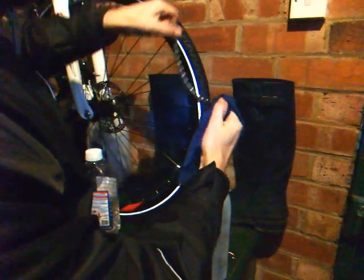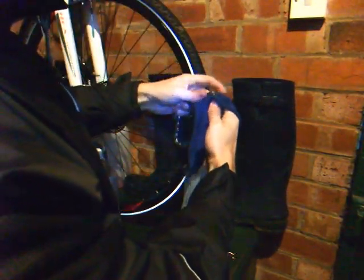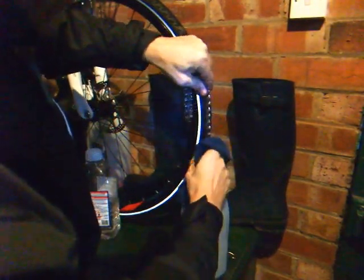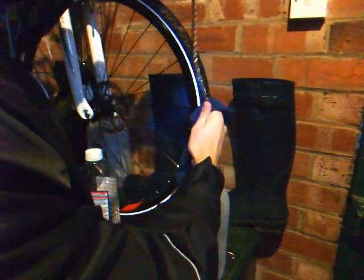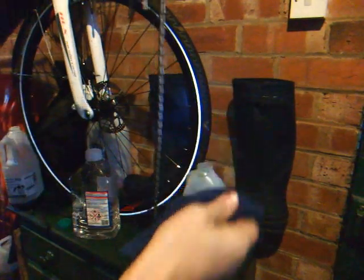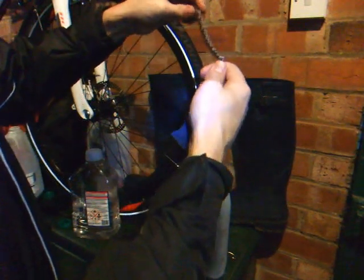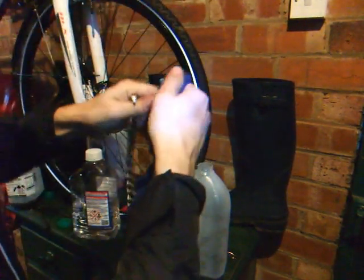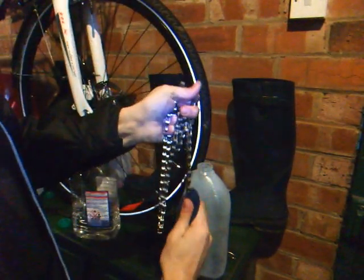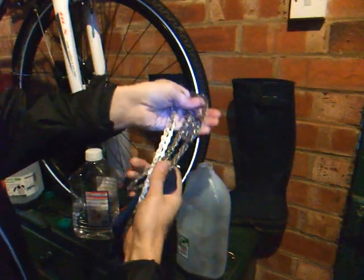I'm going to give it a wipe like before as it comes out. You can see this chain is absolutely spotless, and just drying off the excess white spirit will help. It's worth doing this a couple of times to get as much off as you can. You could use a hairdryer or leave it to dry naturally. White spirit will evaporate and it's then ready for lubrication in a very short period of time. Absolutely pristine.